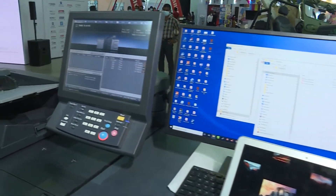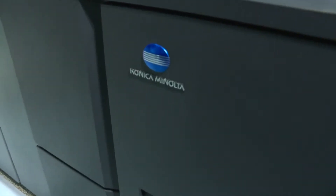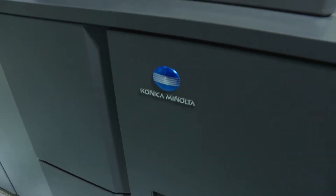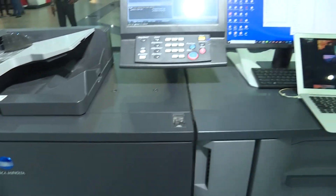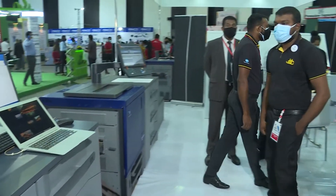People are using this machine for later printing. Once again, a product from Konica Minolta, and these are all brand-new products being introduced. This comes at the contract price which we need. It is a high-speed printer dedicated to monochrome printing.